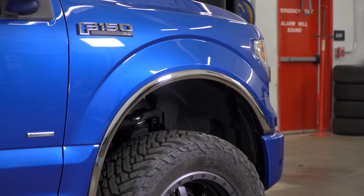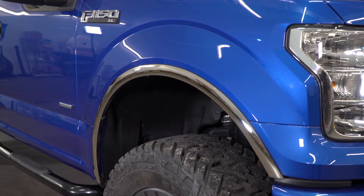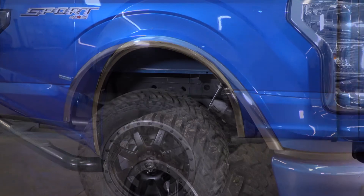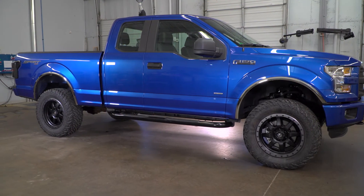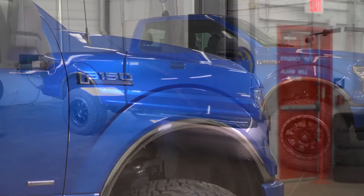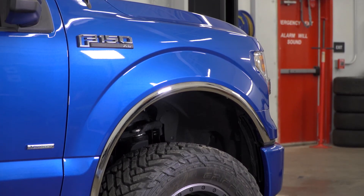Price-wise, if you're interested in picking up this fender trim kit, you'll expect to spend just about 80 bucks — definitely not an expensive piece for exterior styling and protection. You're getting a lot of bang for your buck with the good quality stainless steel and the durable polished finish that won't chip or crack.